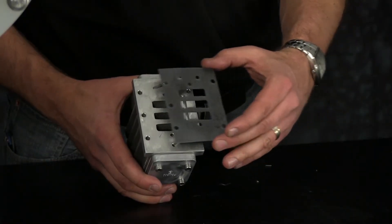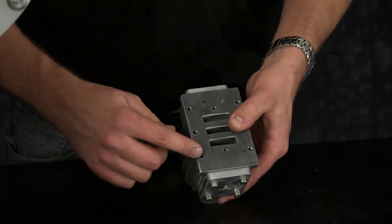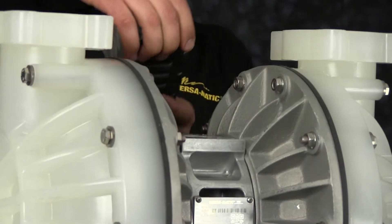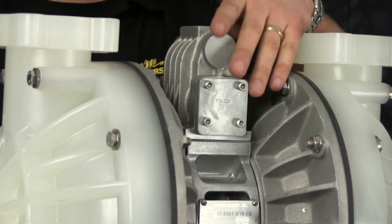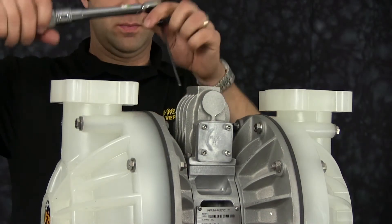Now install our main air valve gasket. Be sure to align all the bolt holes and pilot porting holes — otherwise the pump won't shift if it's installed incorrectly. Then torque the main air valve assembly to the center block to the specified torque.